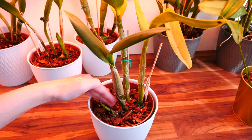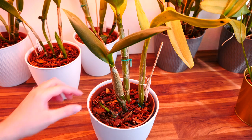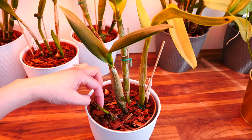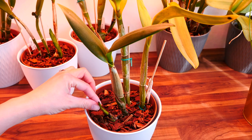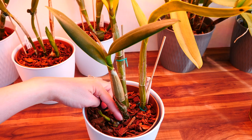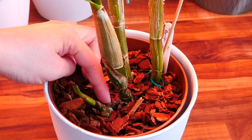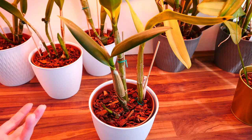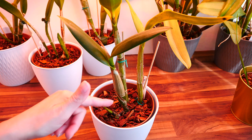If your orchid starts to do what mine did, just let it be. This growth in time will probably dry out. When it's completely dry, you can remove the dried bits — probably these sheaths — and just tidy up the plant. But do not cut the base of the growth. That is still viable, still very important, and it will create new growth.